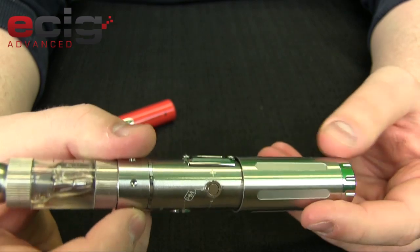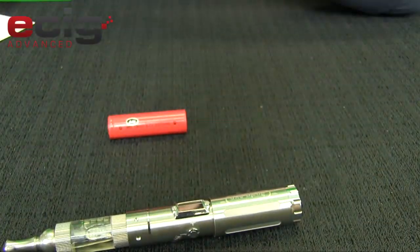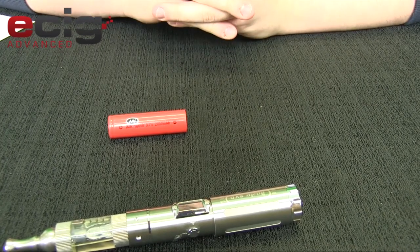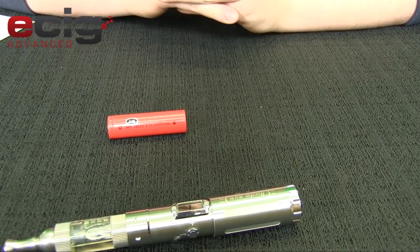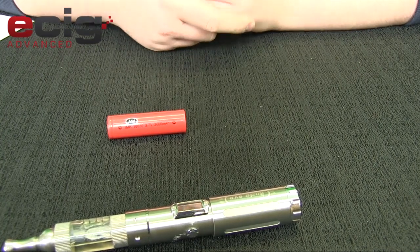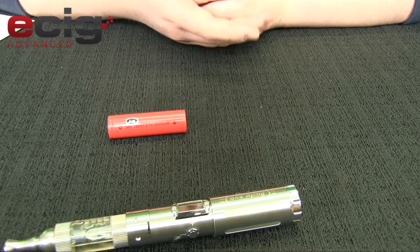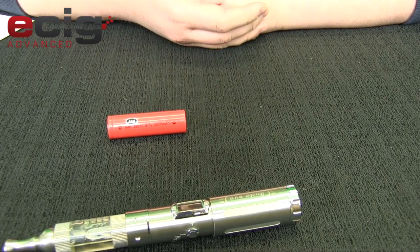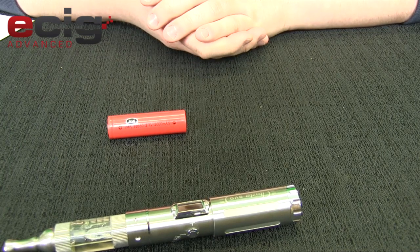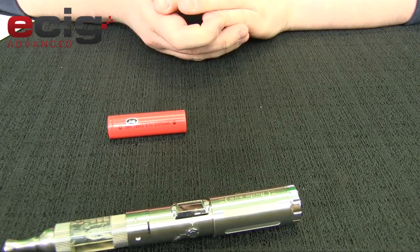This thing has a lot of protection features: short circuit protection, reverse battery protection, battery voltage detection, resistive load detection which is basically an ohm meter, on/off, LED battery power display, low voltage warning, overtime vaping warning, and battery safety protection. It has all kinds of stuff.